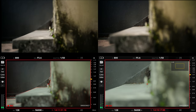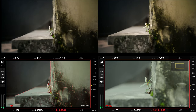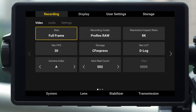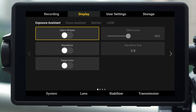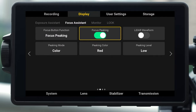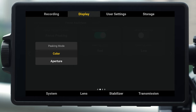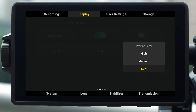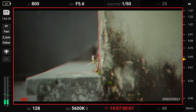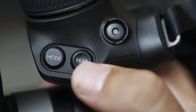To enjoy a better focusing experience, you can use peak focus or focus map. Go to gimbal settings, choose display, and tap focus assistant to switch. You can also customize the details of the assistive functions, including the type, peaking color, and level. When you finish setting, press the peak button on the right hand grip to turn the assistive functions on or off.